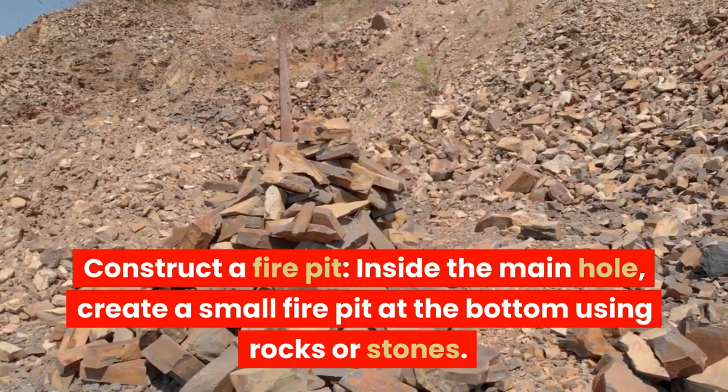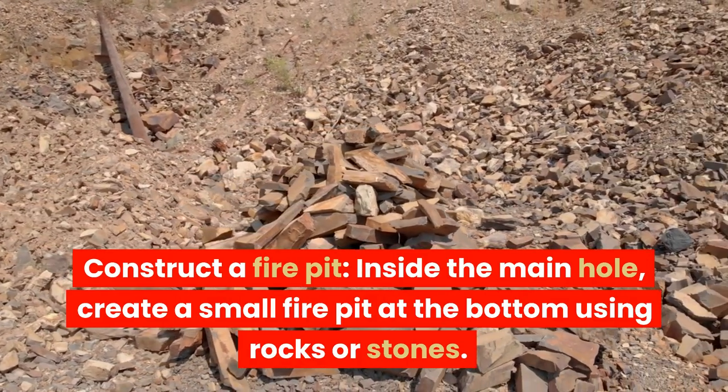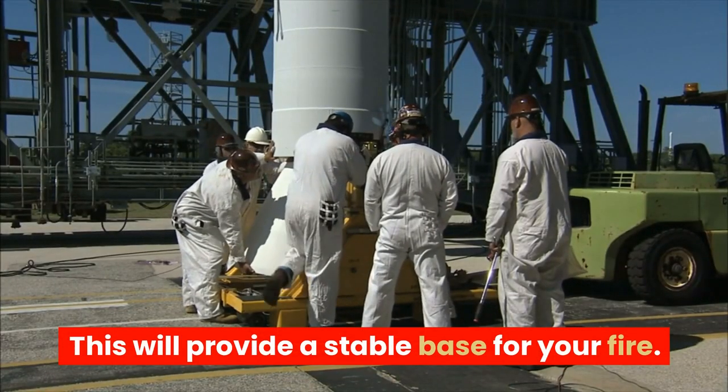Construct a fire pit. Inside the main hole, create a small fire pit at the bottom using rocks or stones. This will provide a stable base for your fire.